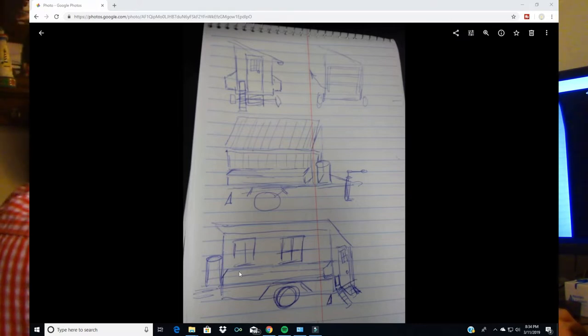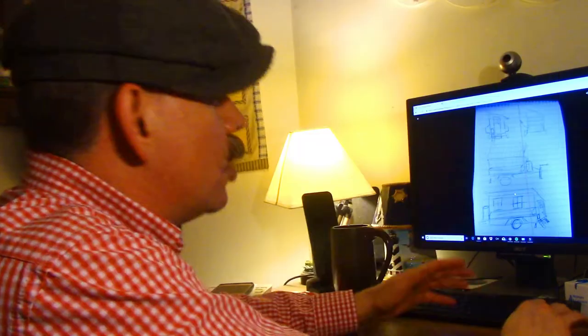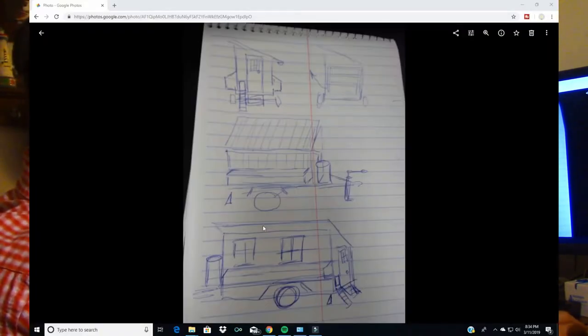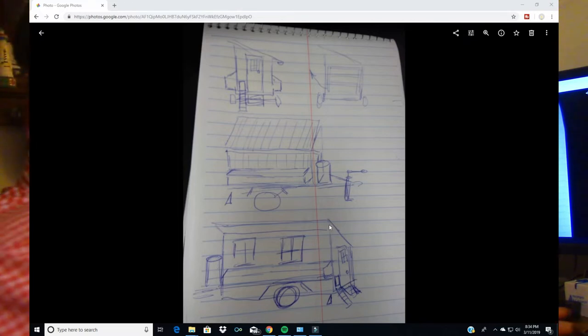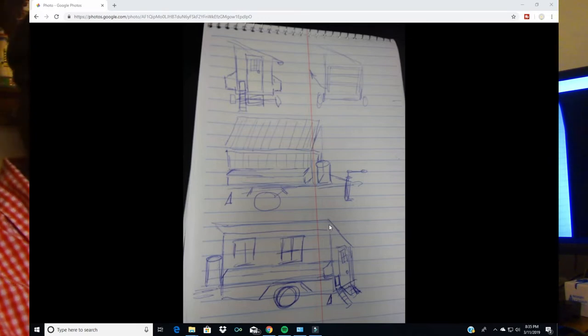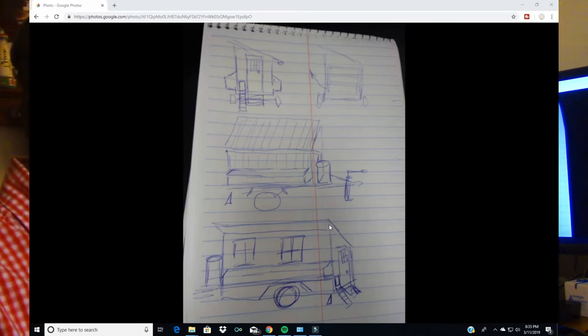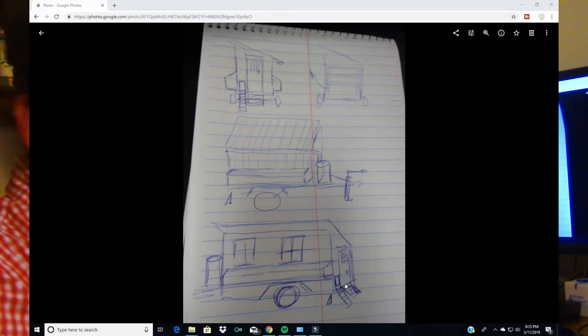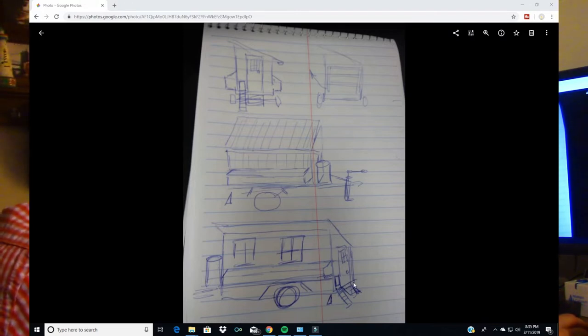The other side view shows the nesting boxes again. I'm planning on doing some windows — I'm not exactly sure what shape or size yet. Up at the top I'll have some rafters, and I'm going to leave the area at the top open with some hardware cloth across that lip for good ventilation so it won't get too hot inside the mobile chicken coop. You can also see the pop door, the access steps, and the door for entrance into the coop.